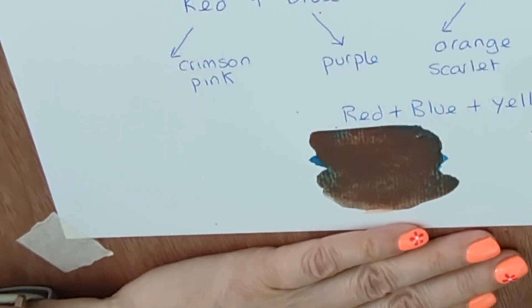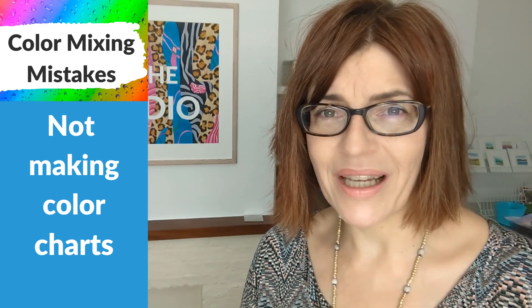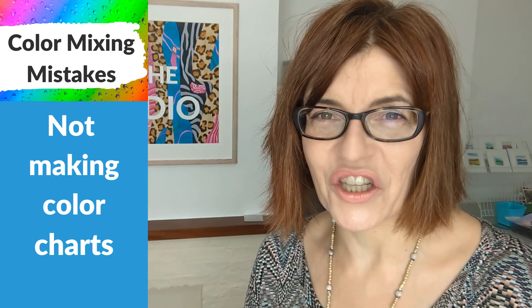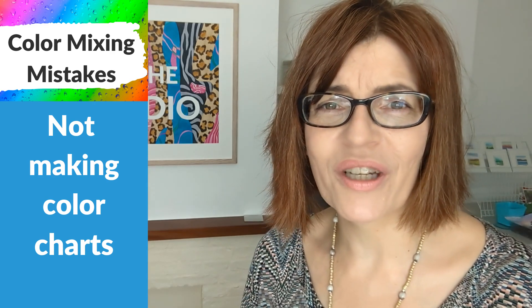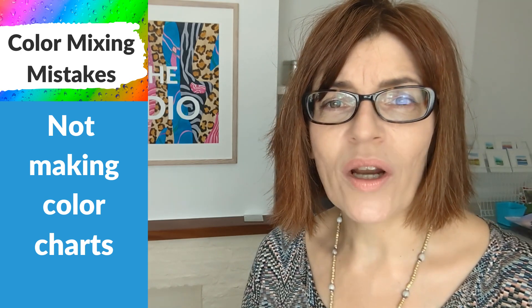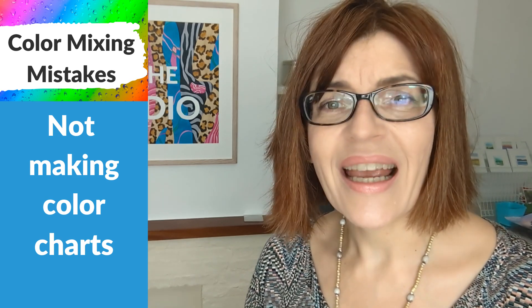Swatching and studying your colors, and also using that 'red shade' and 'green shade' labeling on certain paints, it's going to help you get there. Have you ever thought what a game changer it would be if you absolutely knew what every color in your palette looked like when mixed with every other color in your palette? Well, you can — it's called making color charts. This is so, so important. It's going to make such a difference to your color choices and take the mystery out of painting. If you are not an instinctive color mixer, it's even more important to make charts.